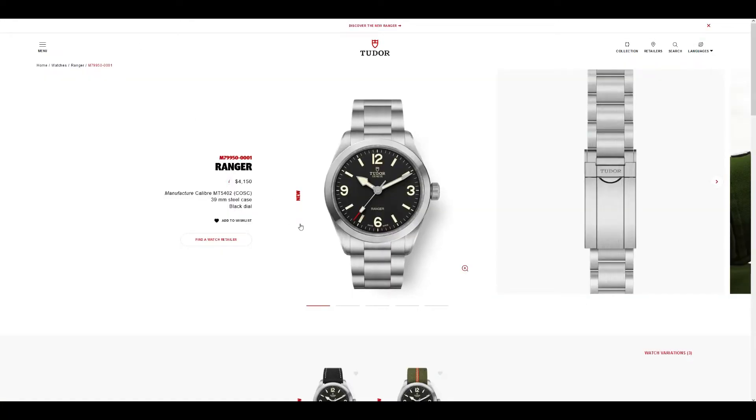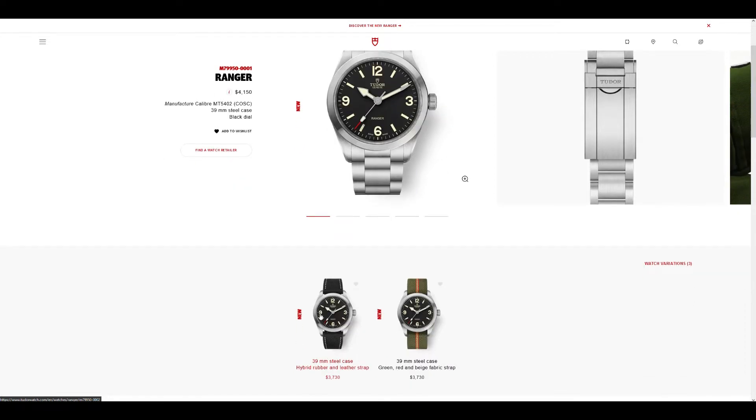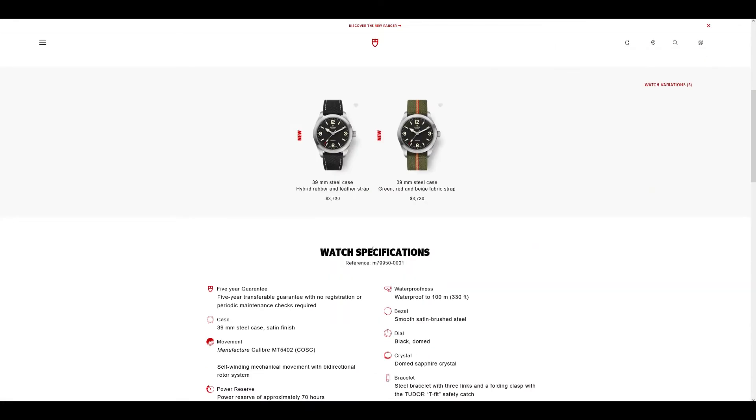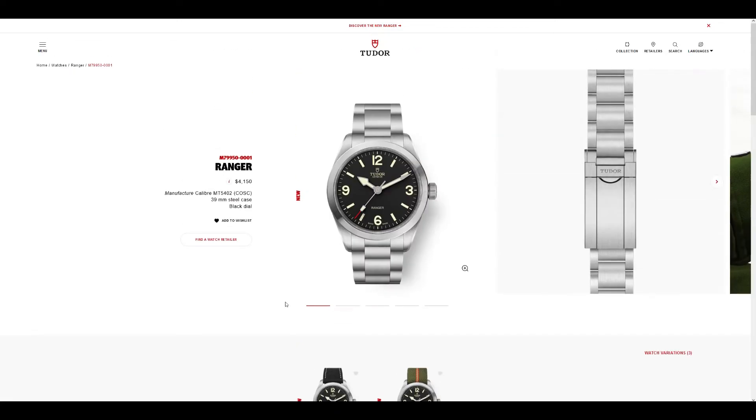To go through the Tudor Ranger — this is the release, and you have it in two strap options: one with the Marine Nationale from Erica's Original, and the other with a kind of hybrid rubber leather strap. And then you've got the bracelet. I think the best thing about this watch is that it's a reissue of the Tudor Ranger, but they've obviously done better things to it — they've put in the in-house calibre, the Kinesi movement, the MT5402, which features a 70-hour power reserve, which is just great to see in an everyday sport or tool watch.